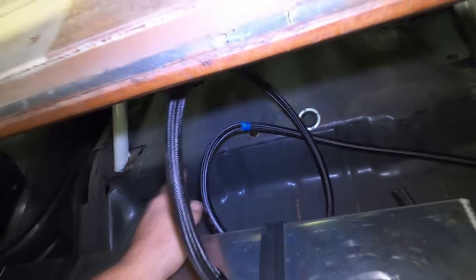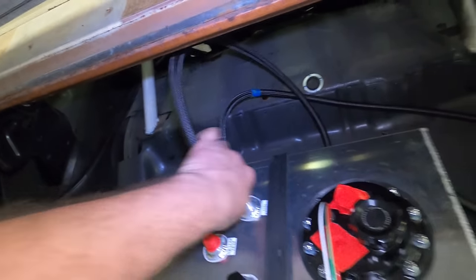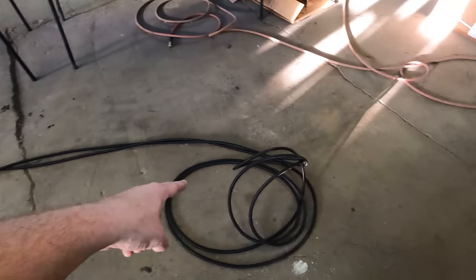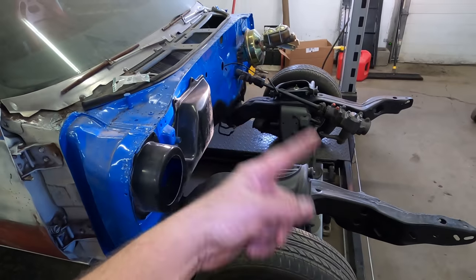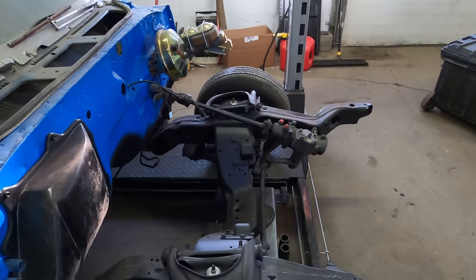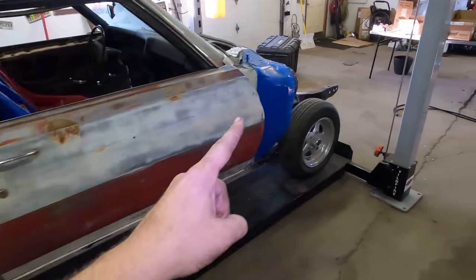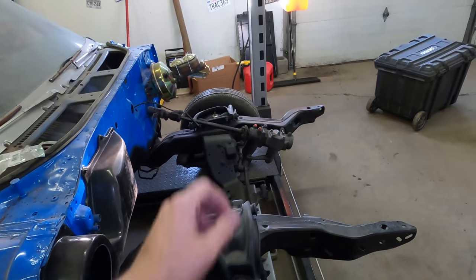I've got it marked with tape where I want to cut the vent line. I'll take this out and get that fitting done first. Then I've got the rest of the line rolled out on the floor — I'll find the midpoint, cut it, plumb both ends and bring them up front. I'm going to coil the extra up here, zip tie it, and tape off the ends. That way everything back here is ready to go, and once we get the inner fender wells, rad support, and the rest of the body done, I can start planning the rest of the routing.